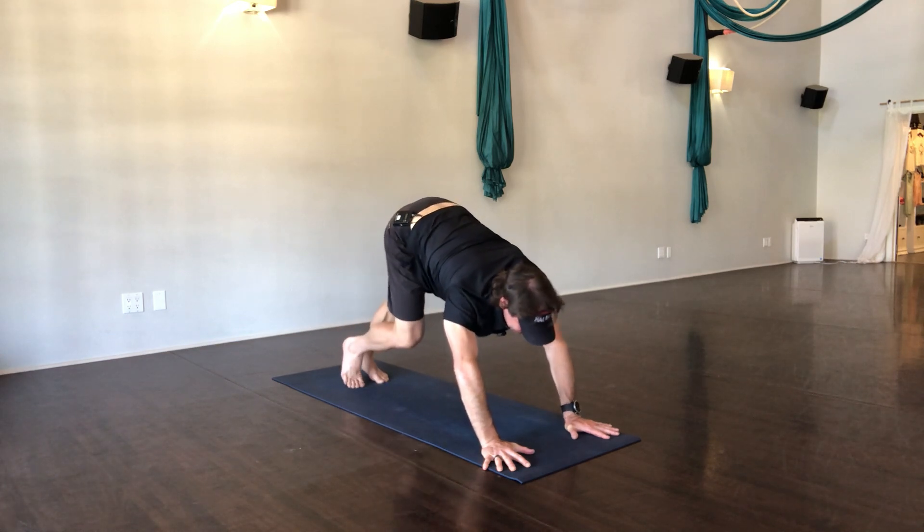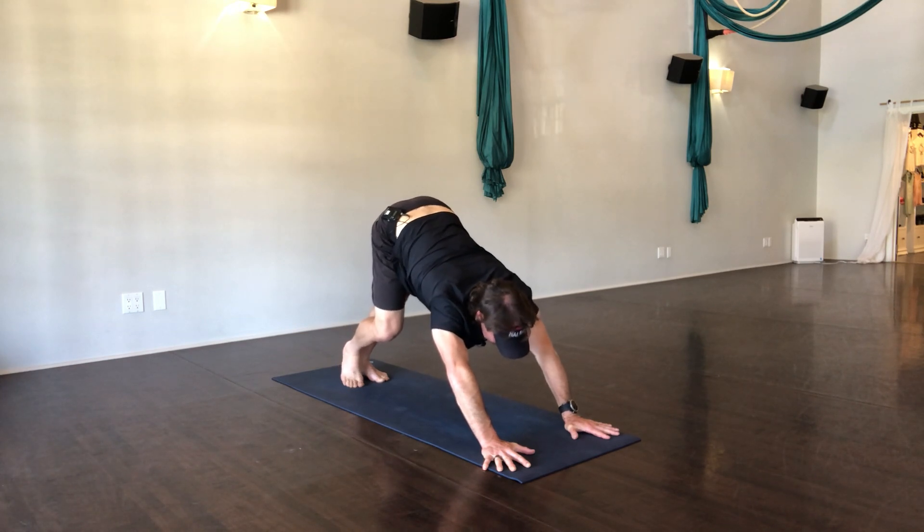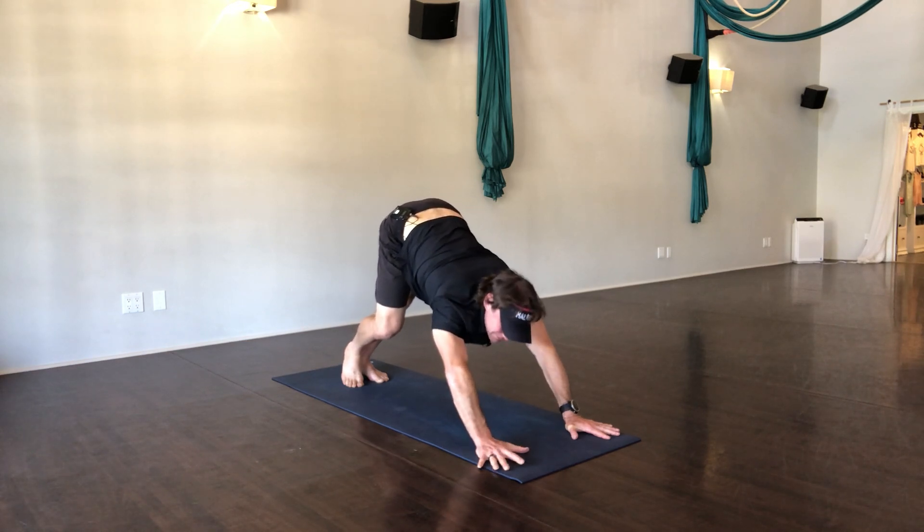Switch sides, same thing — hold it, breathe, feeling the back of the calf, feeling the back of the hamstring, feeling the back of the knee. Why is it so tight? Why is it so tight?